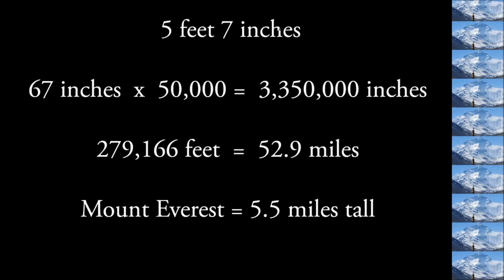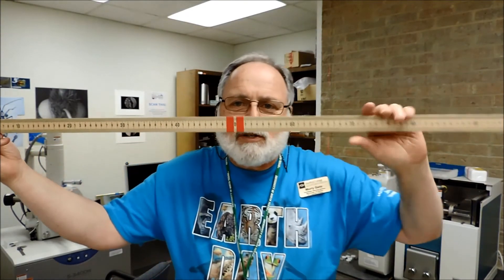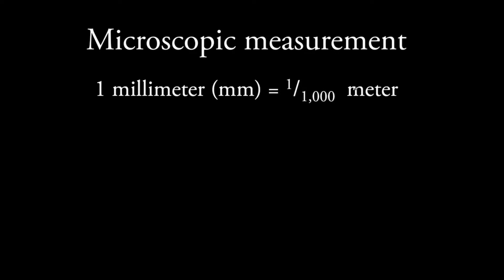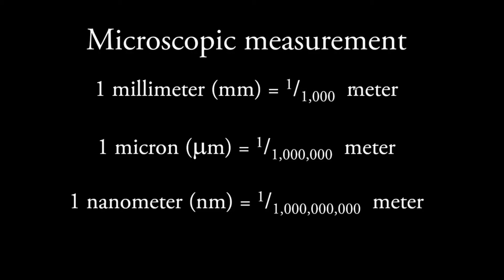You'll notice I didn't magnify my girth by 50,000 because that would be unpleasant. So let's talk about some microscopic measurement. This is a meter — 39.37 inches, just a little bit longer than a yard. The bigger sections are centimeters, and the little lines are millimeters. If I take that millimeter and divide it into a thousand parts — or the meter divided into a million parts — I get a micron. And if I take the meter stick and divide it into a billion parts, I get a nanometer, which is also your millimeter divided into a million parts. It's like trying to imagine the national debt — such a huge number you can't imagine. The nanometer is such a small number it's really hard to imagine.